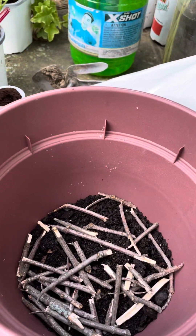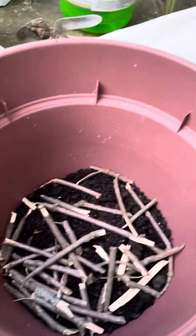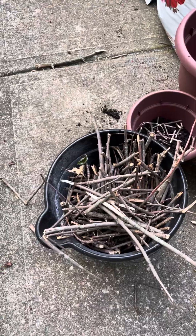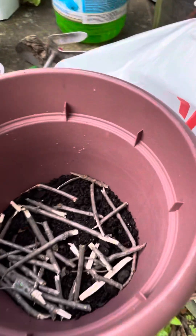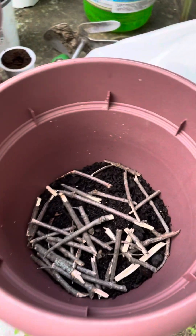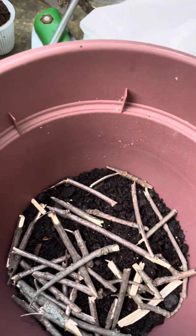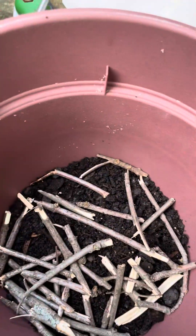Here's our layering: organic soil on your bottom layer, some of the sticks that I process from the trees and the wood in our yard. I use the matchstick size, sometimes pencil, but more closer to matchstick size. And then a layer of the hay.